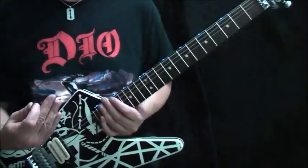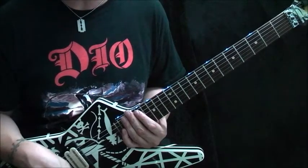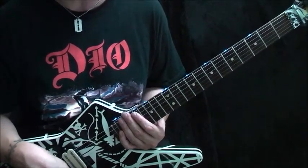Power Chord Talk! Why not? Everybody's so interested in nailing their lead chops, the power chord takes a back seat a lot.